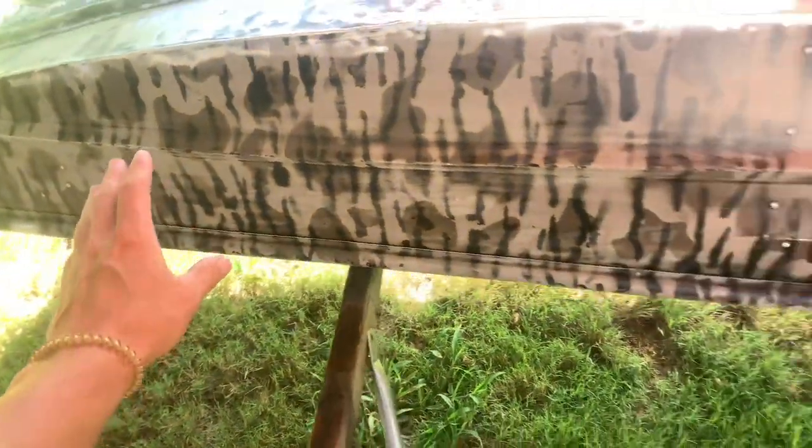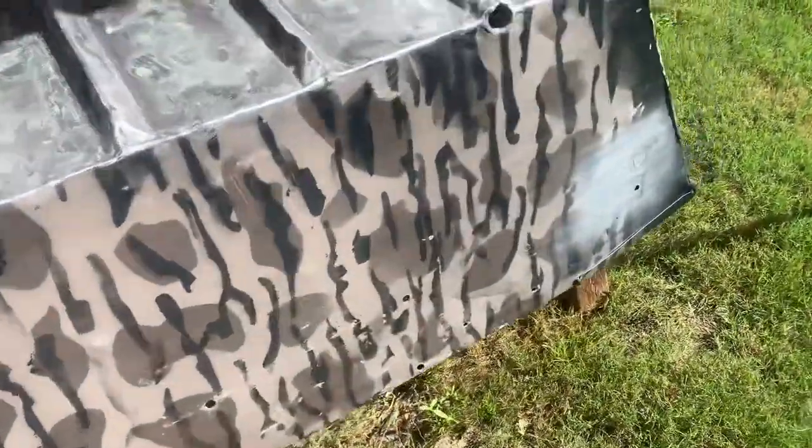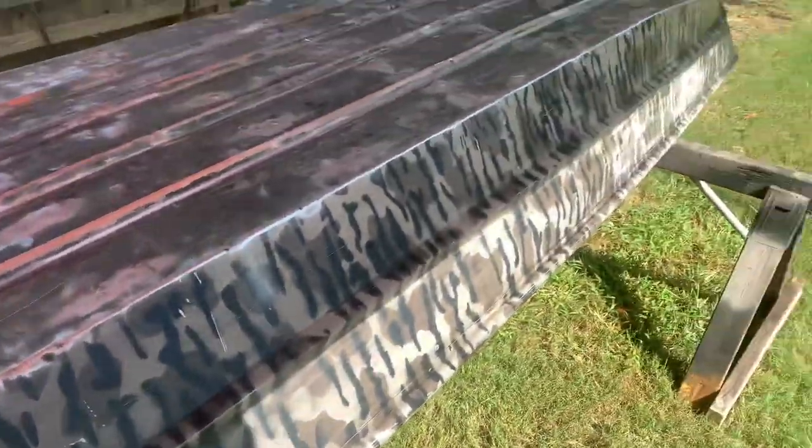What's up y'all, welcome to the channel. In today's video we're gonna be working on the jon boat. I'm gonna paint it old school project style. I got all the rivets welded except for the sides, and last time I painted, the paint messed up — so hopefully the new one will do good. It's been a while since I messed with it, so we're gonna wash it off and go from there.